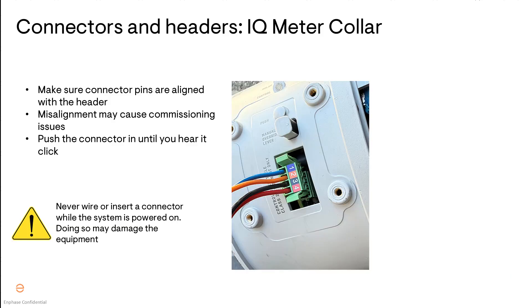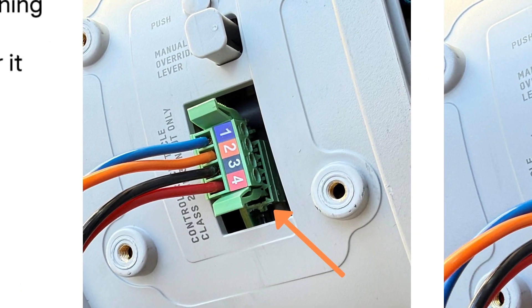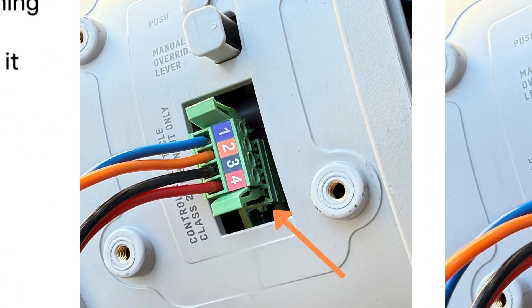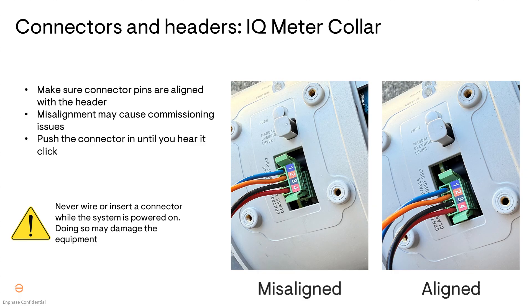When it comes to the meter collar, pay special attention when inserting the connector into the header since the header is typically in an awkward location to look at. This connector and header can accidentally have their pins misaligned and you may feel that the connector goes into the header, but the two have not been connected correctly. A tug test may alert you to the error when the connector pulls out. If it doesn't come out during your tug test, you may not catch that error until you commission the system.